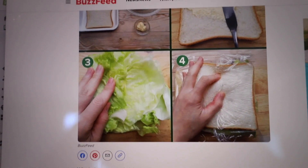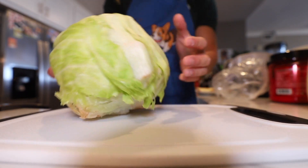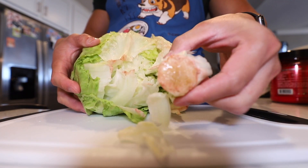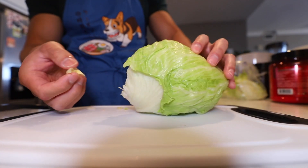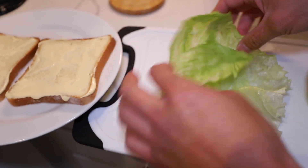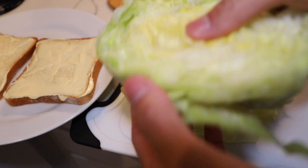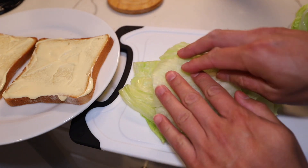Then we have to remove the core of the lettuce and fold it. The core is kind of on the side — usually you just slam it. Let's see if it works. Okay, I think it worked. Then just kind of take the core out like that. All of this lettuce is supposed to go into the sandwich, just FYI. It just says to fold the lettuce into the shape of the bread, but I'm just confused because why wouldn't we just put it on top? I'm just unfolding the lettuce from the head and then folding it back.